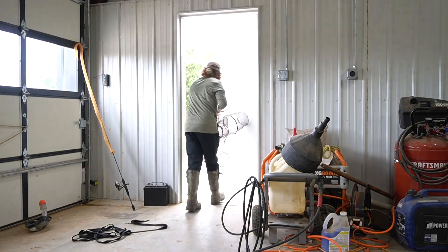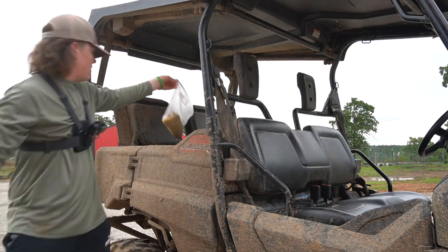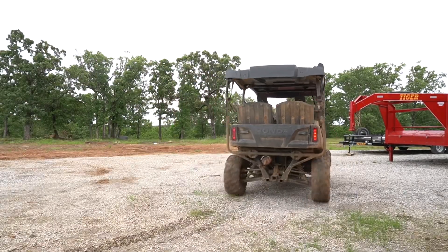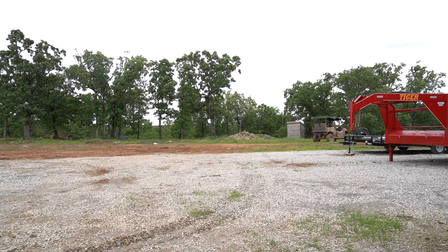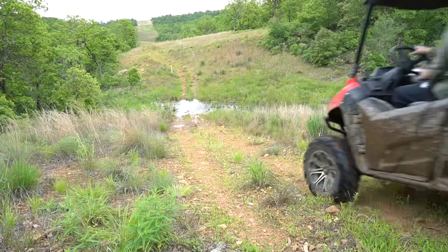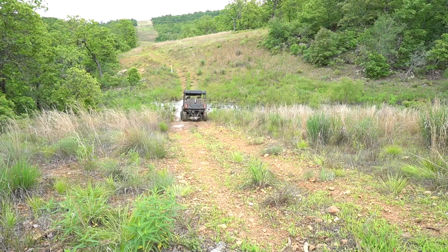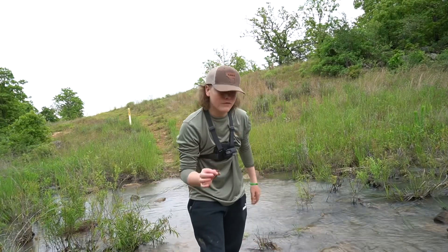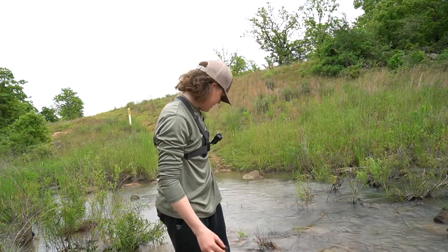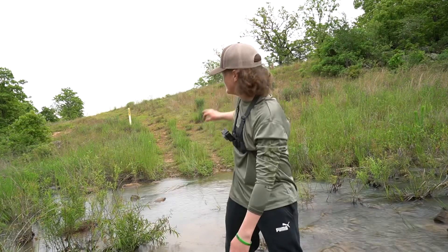Hello guys, look at this old car. Welcome back to another video. You already caught me a crawfish straight here in this creek. Today's video is going to be all about crawfish. I'm going to be setting the crawfish trap in all these creeks down this trail.